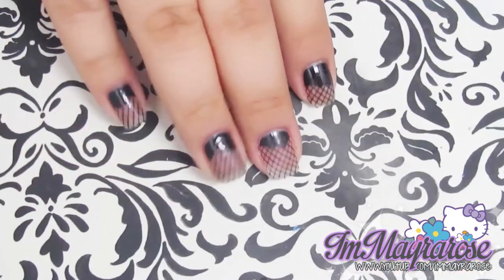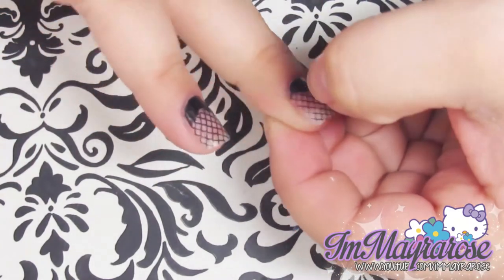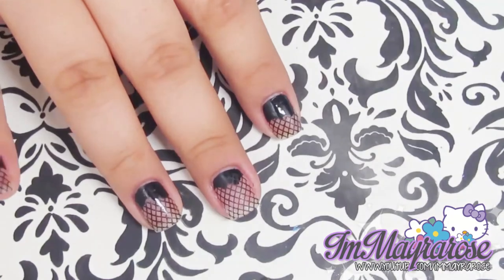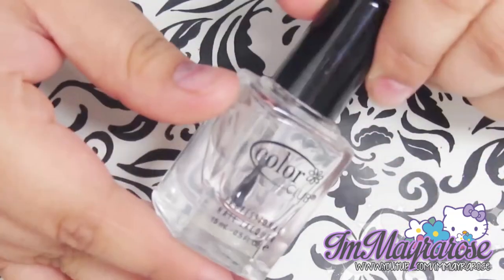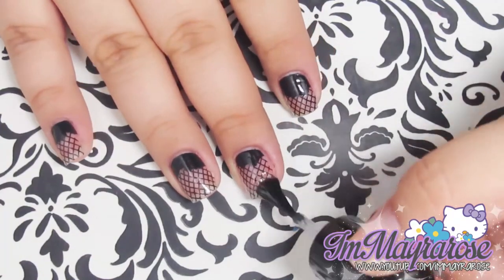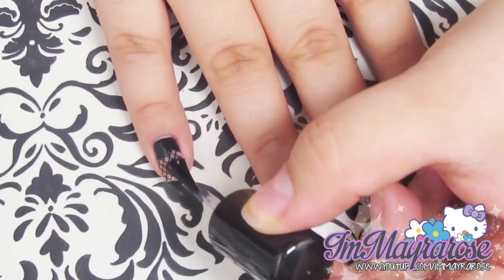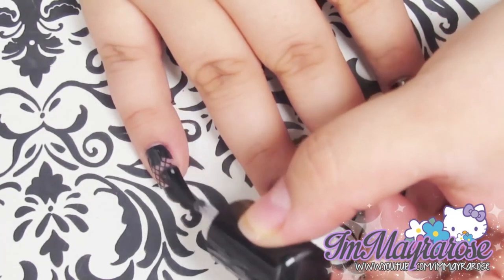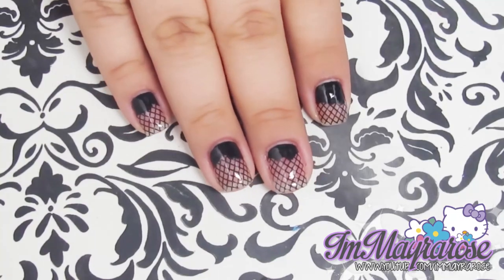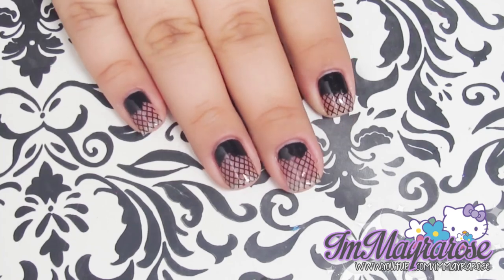This is how it should look. After that you can just clean around your nail if you have any nail polish on your fingers. I'm just going to go ahead and apply my top coat and I'm going to be using Color Club. You can always make an accent nail and add studs or 3D gems if you have any. This is the final look, thank you so much for watching, bye!